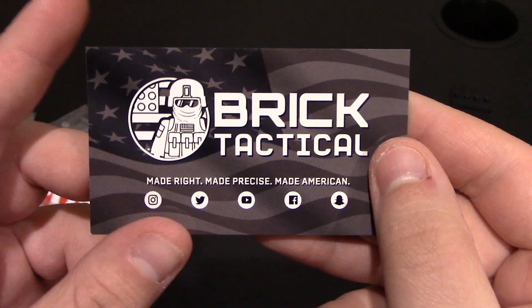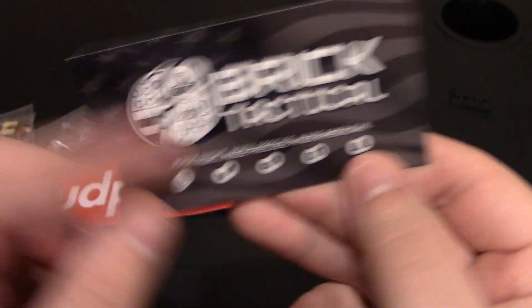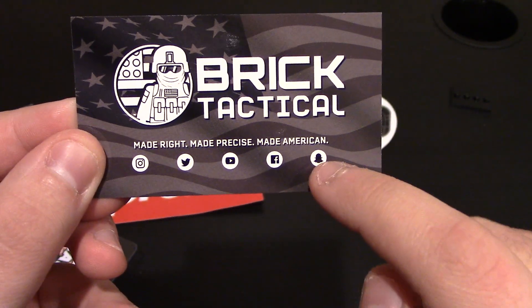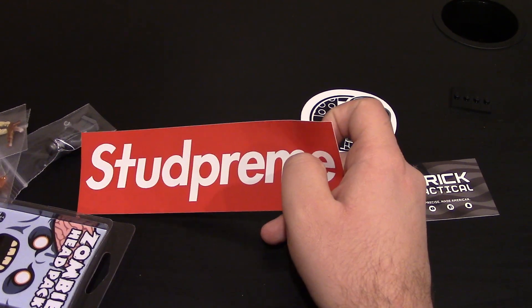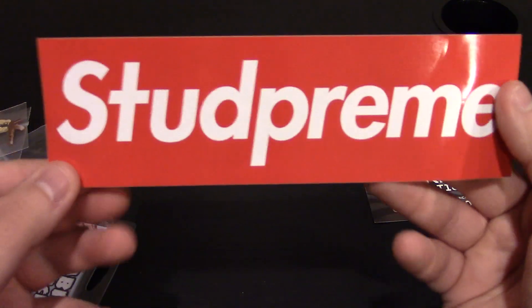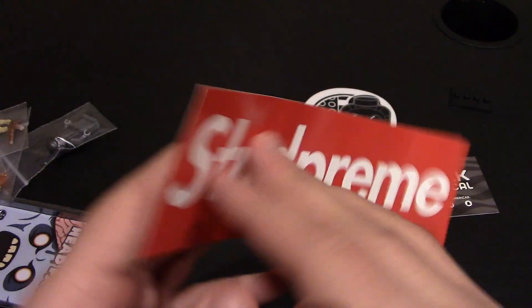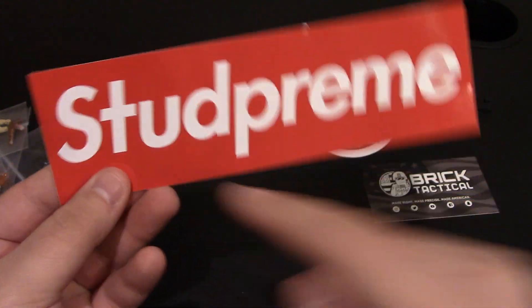The card of course comes in the packaging - Brick Tactical, links will be down below so you can check them out. It has all the social media. And since I got the stud preem gun, which is the supreme gun - the money gun - I've got a big sticker. This is like a bumper plate sticker. As you can see it says stud preem instead of supreme.